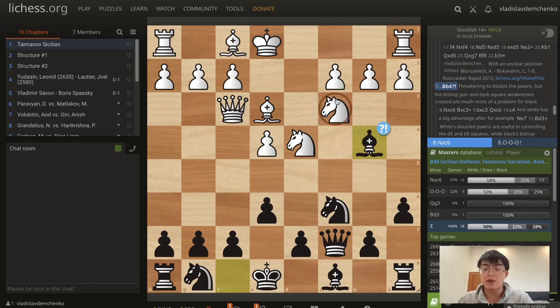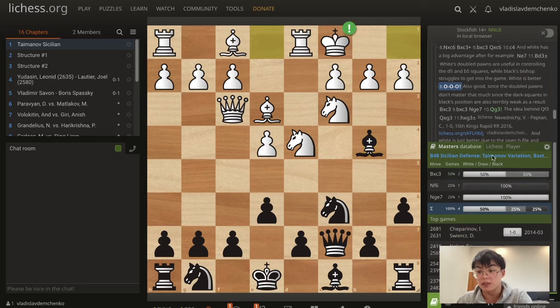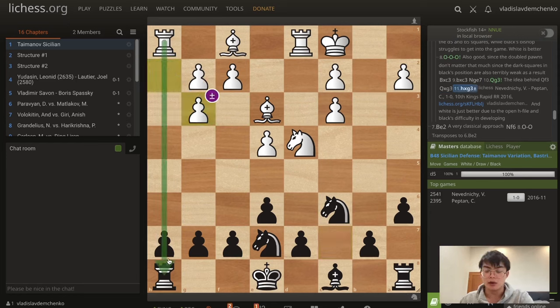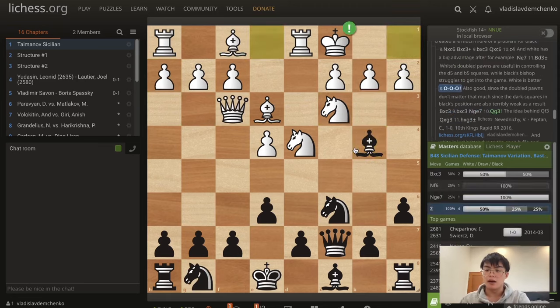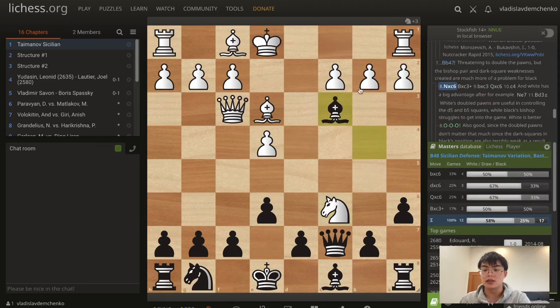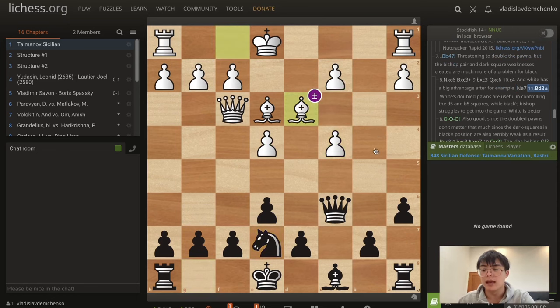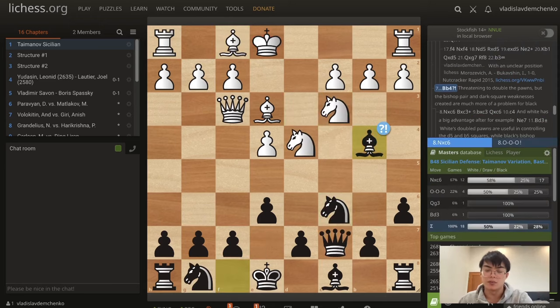In this position we need to understand that even if we take on c3, often times white is very happy with just getting the bishop here — because giving up the dark-squared bishop just weakens all of the dark squares and makes it more difficult to cover those weaknesses. A good move is just simply castling since the doubled pawns don't matter much. After knight g7, and white playing queen g3 — which is the main intention of queen f3 — after we do this, white simply has an advantage because of the open h-file, the weaknesses on the dark squares, and the bishop. The critical test is actually knight takes c6. If we take on c3 here, bxc3, queen c6, white can even play c4 with a big advantage because of control of the d5 square. It doesn't really matter that the pawns are doubled. Knight e7, bishop d3, and white's doubled pawns are useful in actually controlling these squares while the black bishop just struggles to get in the game.